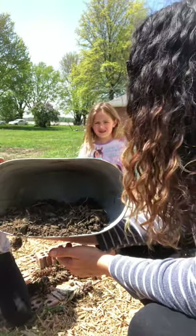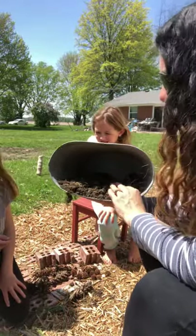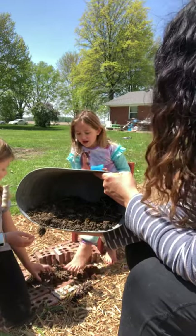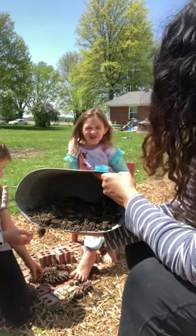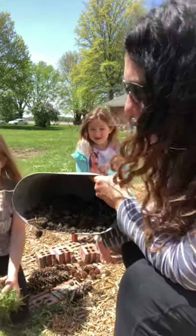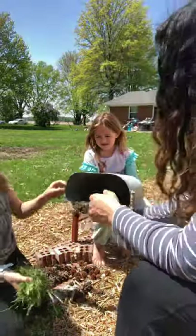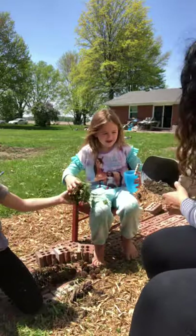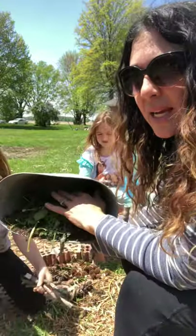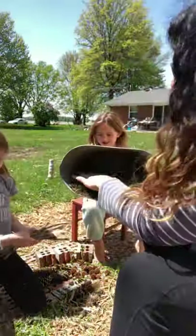Next up, Annabelle was in charge of the grass clippings. We're going to add some grass clippings — and a great fine motor activity is to give kids a pair of scissors and let them cut the grass. Annabelle is going to put that in since it was hers. The grass clippings are great because they'll decompose, give some nutrients to the soil, and be a great place for things to crawl and hide.